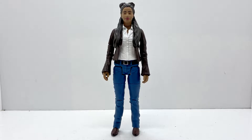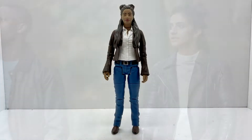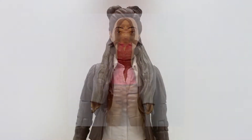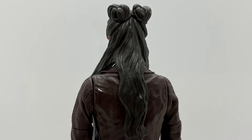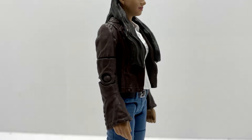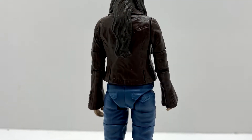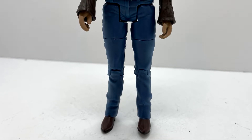The first figure is Yasmin Khan, based on her appearance from It Takes You Away. This uses the body from a Primeval figure — I think it's Claudia Brown — with a new head and pretty much a full repaint. The head sculpt is absolutely fantastic; it looks just like Mandip Gill with her little space buns and long hair over her shoulders. The jacket is the brown she wears throughout series 11 and a couple of episodes in series 12. The white jumper is replicated as a white shirt with all the creases, and her trousers are done in a blue chino style with her belt and brown shoes.